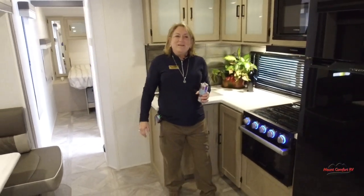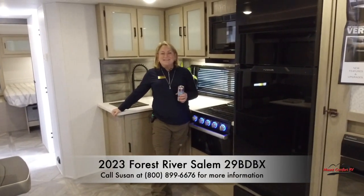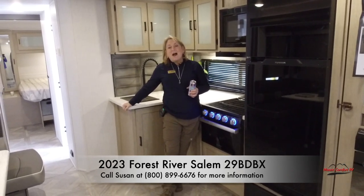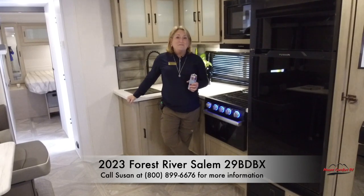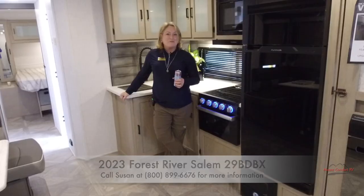I just wanted to step back in here so you could get one more great look at how wonderful this is. As pretty and as homey and as spacious as this is, don't be surprised if I don't have my office in this by the time you come see me. I'm Susan Dillman Stills — if you need more information about this or any of the other hundreds of travel trailers we have on our lot right now, please call me here at Mount Comfort RV.